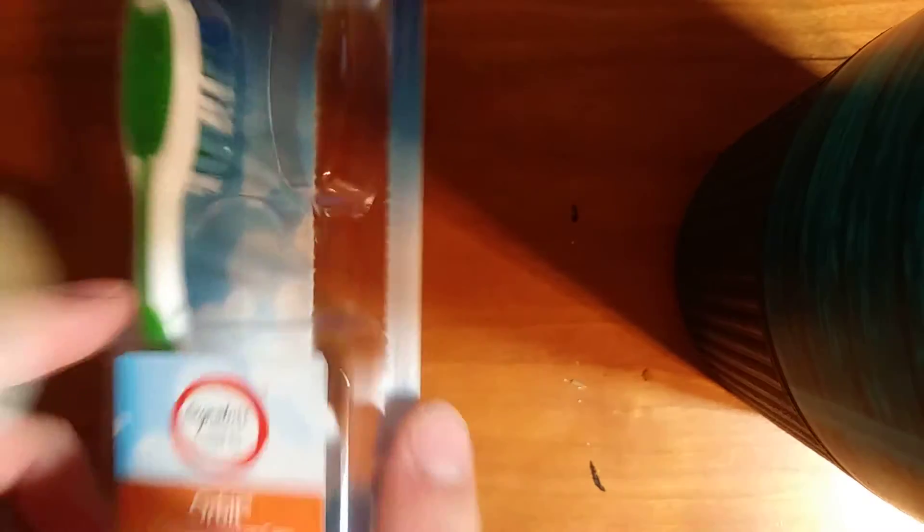You get to keep this one in the packet, keep it in mint condition until you need it. So that's a nice feature — that's pretty nifty, right?